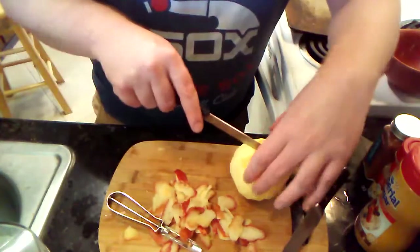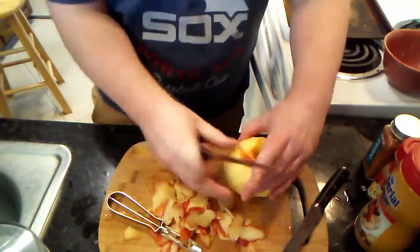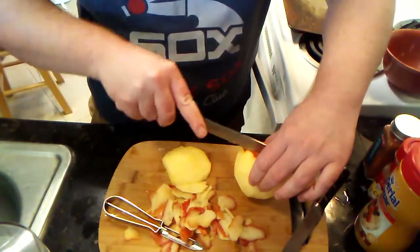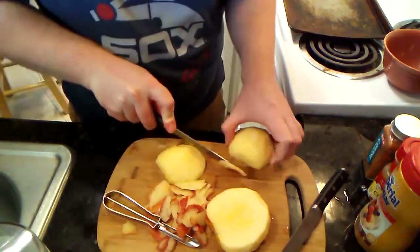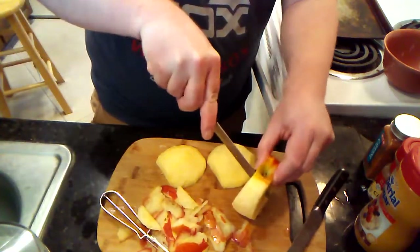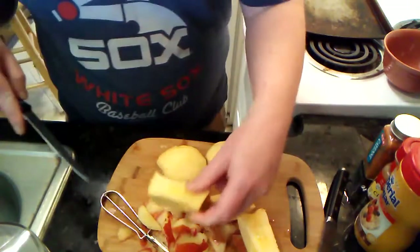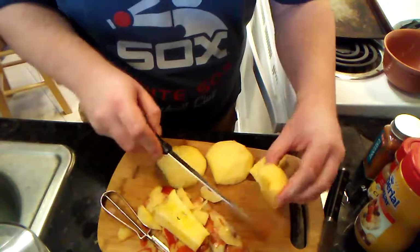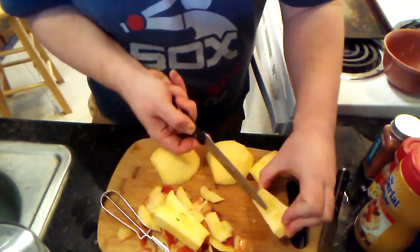Now we're getting ready to cut the apple. I'm not going to try any fancy coring — instead I'm just going to cut around the core. Be very careful with knives here. Cut off a little bit of skin on both sides, cut away from the core — that's important. Getting a little bit of skin I missed and some of that core skin.